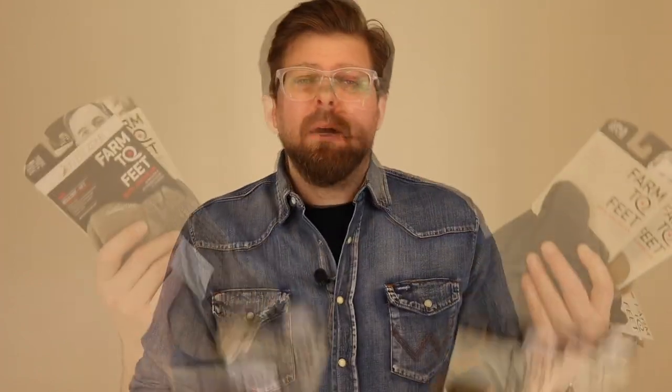The five socks from Farm to Feet are all American made. Every single part that goes into them is American — from the nylons and the spandex, all the way down to the wool and the workers who are building the socks.